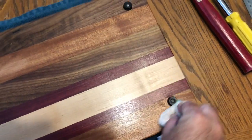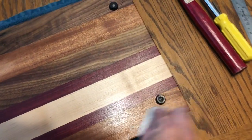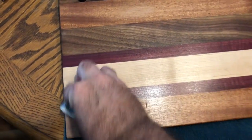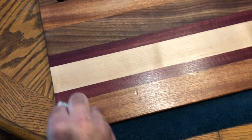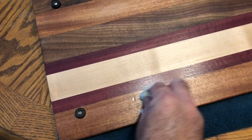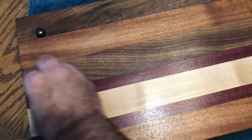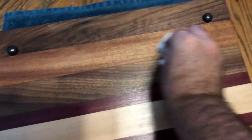Sometimes you will have to go across the grain, and with this oil — it's a penetrating oil — it will be okay if you go across the grain. But in general it's best to make a good habit of applying any finish by going with the grain in your application.